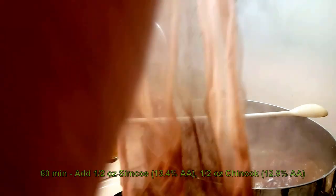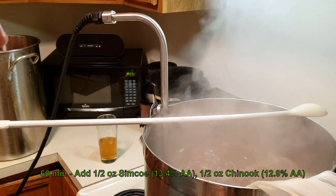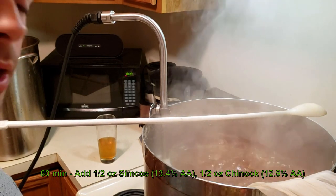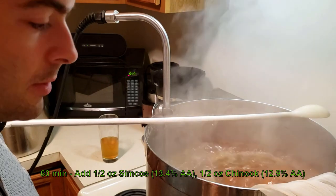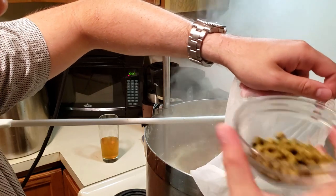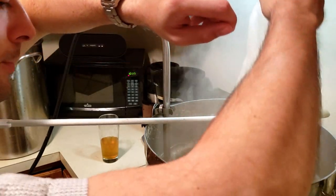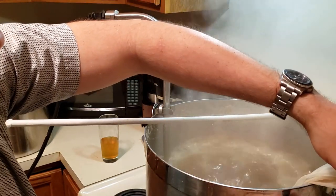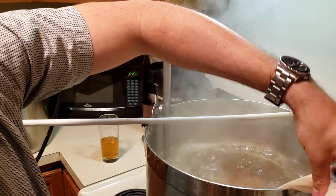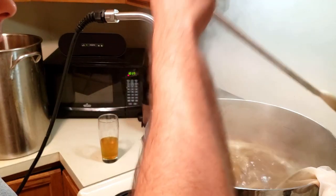We've hit our boil, so it's time to add some hops. We're adding our bittering addition — half an ounce of Simcoe and half an ounce of Chinook. Both of these are very high alpha hops, which is why we're not using so much. In they go. Now we wait 30 minutes before adding any other hops.